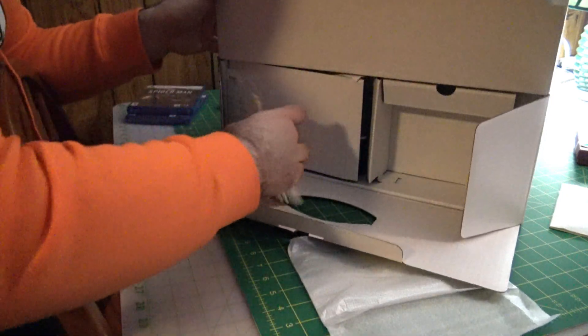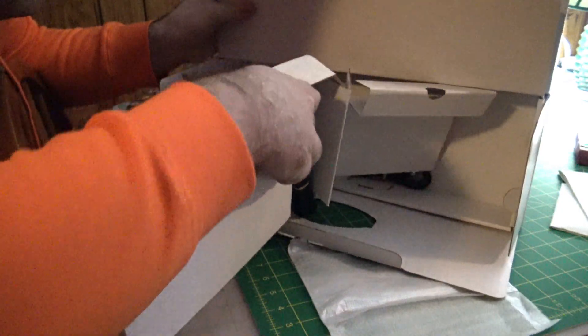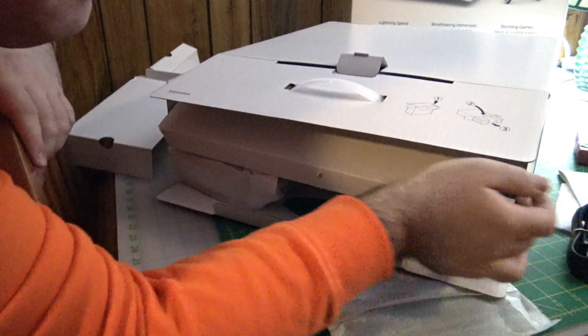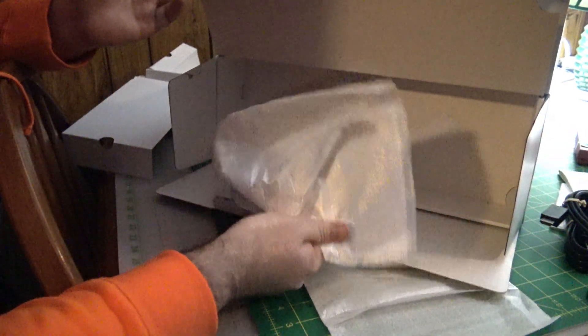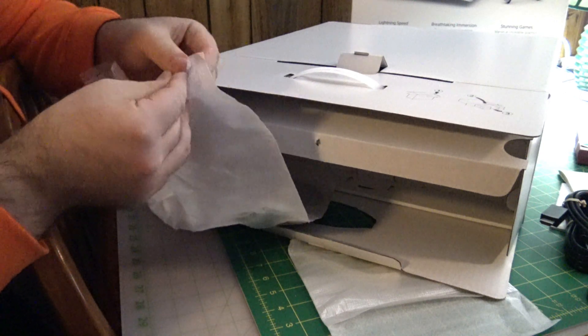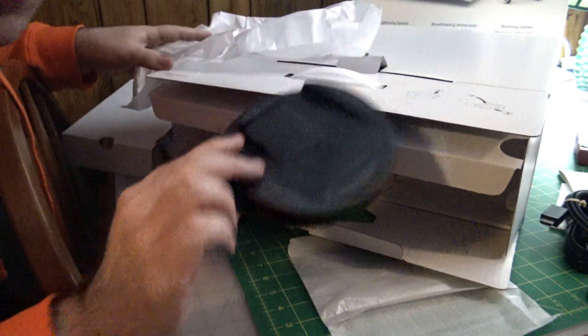Next up, another manual. And then we've got wires — here is the AC adapter. I'm guessing this is the charger for the controller, the HDMI cord. And this — I'm assuming this is the stand plate for the system.